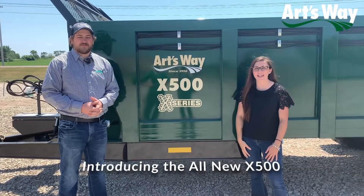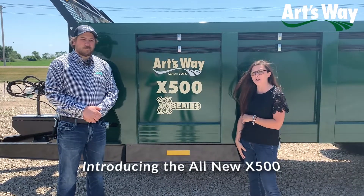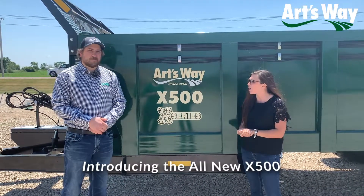Hi everyone, Rachel here today to talk to Isaac Roberts, our design engineer on our manure spreaders. We recently came out with our X500. Isaac, you want to talk a little bit about what sets this X500 apart from our other manure spreaders?